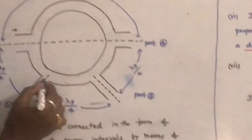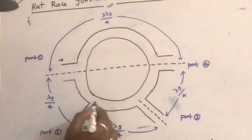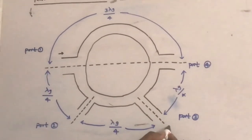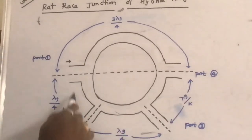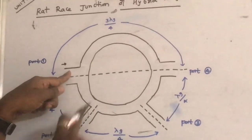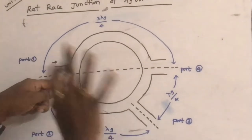Similarly, when the input is applied to port 2, it splits equally in the clockwise and anticlockwise directions, and the signal comes out of port 1 and port 3 respectively, with no signal obtained at port 4. Similar operation occurs when inputs are applied to port 3 and port 4. The signal always splits equally into the adjacent ports in both directions, and nothing comes out of the remaining port.